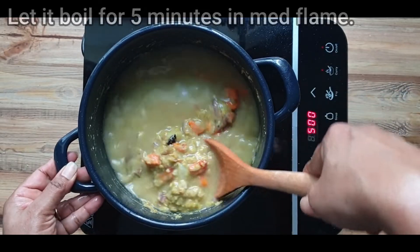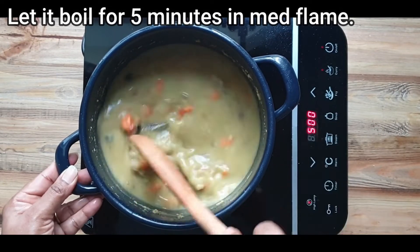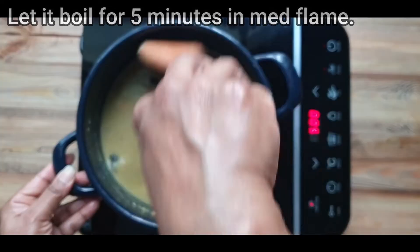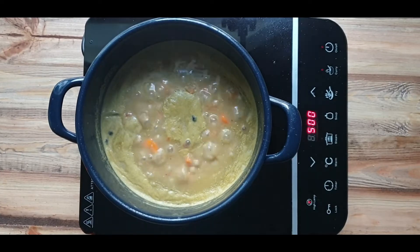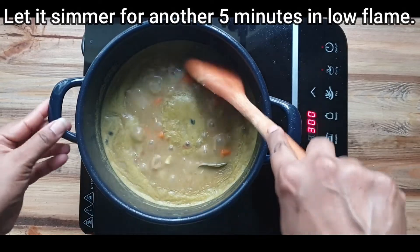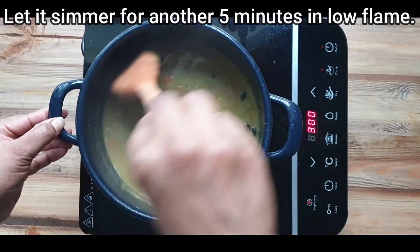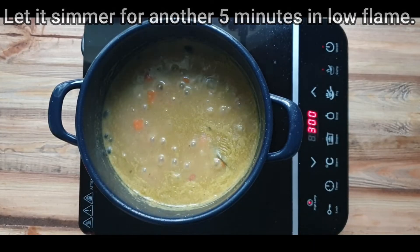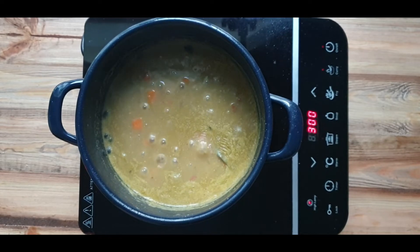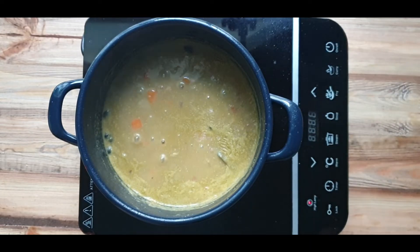Simmer it for another 5 minutes on low flame. I'd like to break a myth — people say sodi and kadapa are the same, but that's absurd as these two curries have different ingredients and preparation. The one common thing is mool dal; the rest is completely different. Kadapa has a ground masala and is tempered with whole spices, whereas sodi has neither. Kadapa uses a few tablespoons of grated coconut in the ground masala, while sodi uses only coconut milk. Tomato is optional in kadapa but completely avoided in sodi.